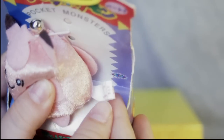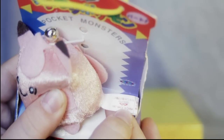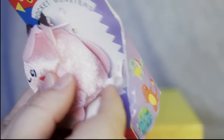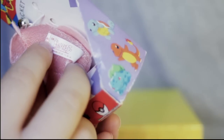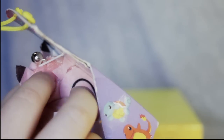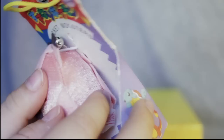We can see its tush tag reads 1997, which is when Belle Plushes were originally made. Set 1 was '97, and Sets 2 and 3 were '98. On the back, we have the Pokémon logo, and you can see that Clefairy does have a tail, which is felt with a black swirl and little felt wings right there. Very, very cute.